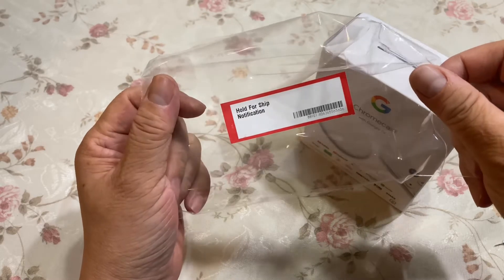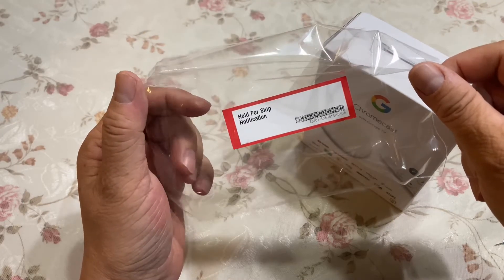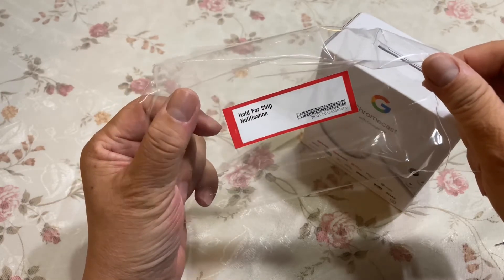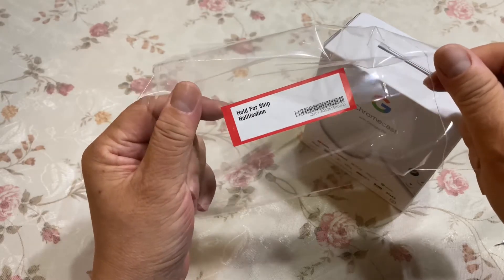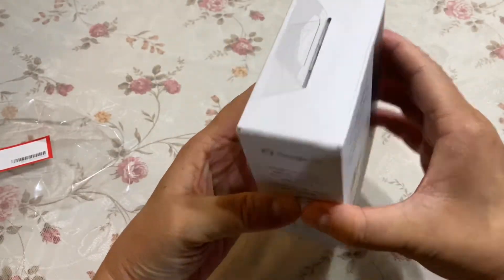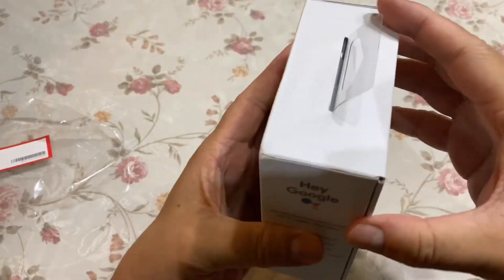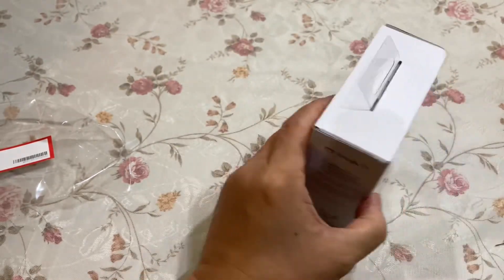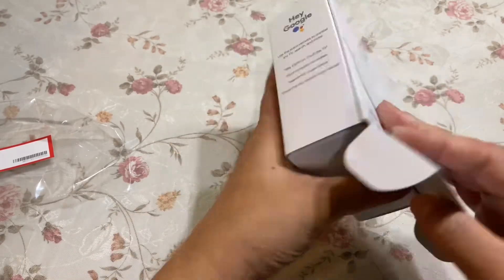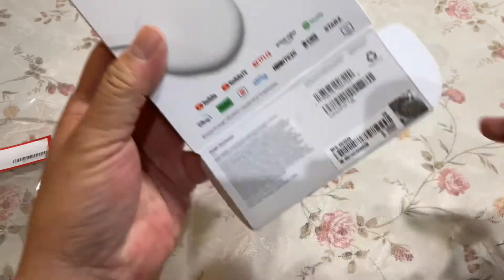下单到收货20天，总共有跟踪物流的号码可以查询，包括从美国发货到中国清关，到转运的物流公司，然后到快递柜拿货，前后总共20天。打开看一下，这个开箱，我们看过很多了，我们就看看这一颗是海淘代购的产品，看一下条码。